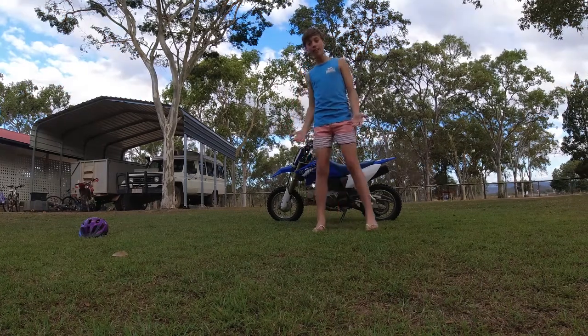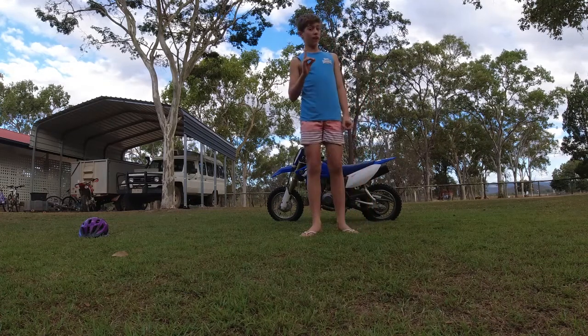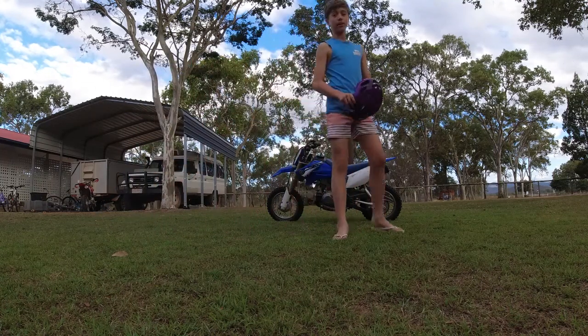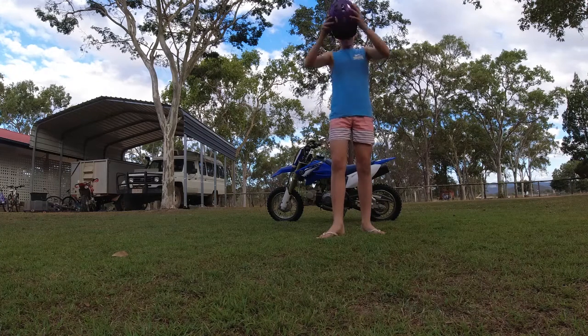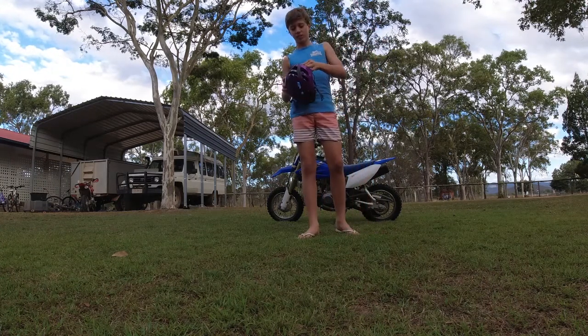Okay, now that we've got suitable motorbike clothing, it's time for the next very important thing: a helmet. It's best to get a motorbike helmet like this because it protects your head much better if you fall, and sometimes you just have to adjust it a little bit.